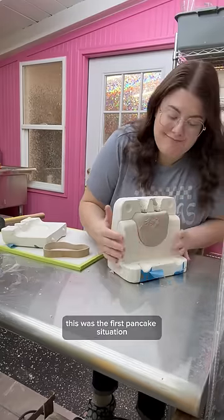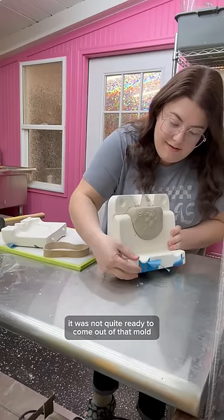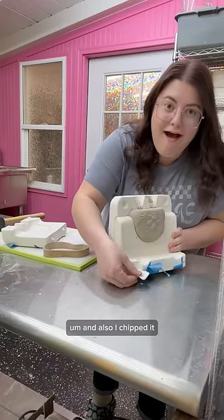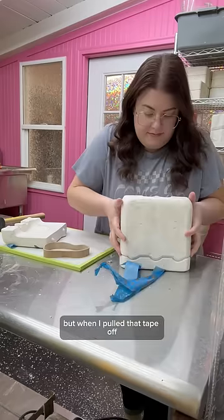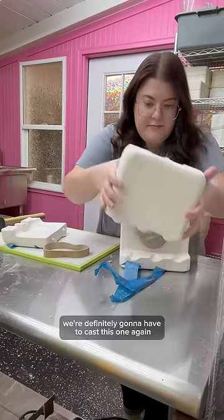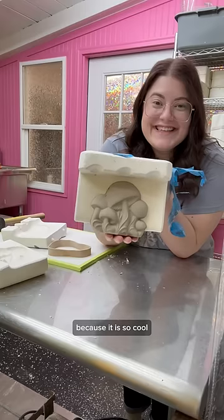Unfortunately, this was a first pancake situation. It was not quite ready to come out of that mold. And also, I chipped it. I don't know if I chipped it or if it came chipped, but when I pulled that tape off, it was definitely chipped. We're definitely going to have to cast this one again because it is so cool.